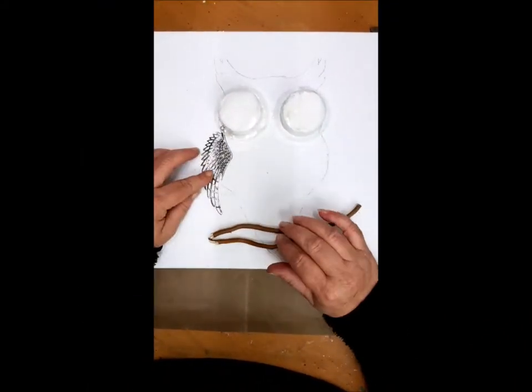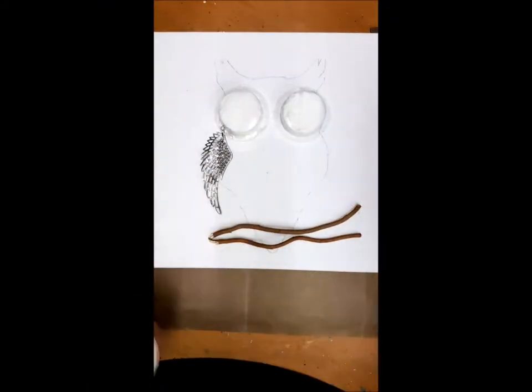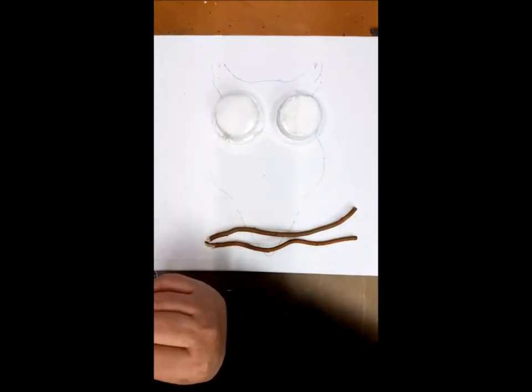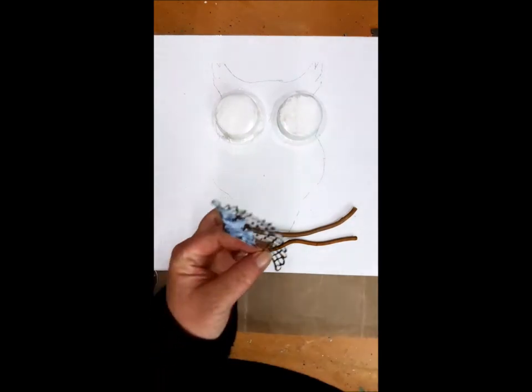Hey, hello! Welcome back to my channel. This is a short version of my owl. I did a Facebook live. I draw the owl from a print from Pinterest.